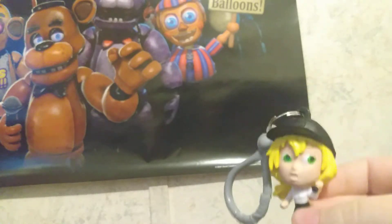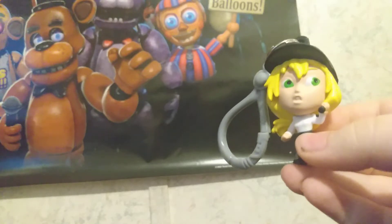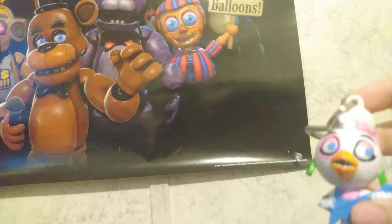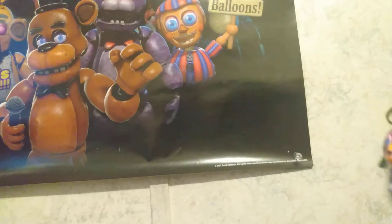I do actually have one of these keychains. I'm gonna go get the other keychains to show you. I also have Glamrock Chica — this is the one I had before. I don't have any other ones of these; I only have Glamrock Chica and Vanessa.